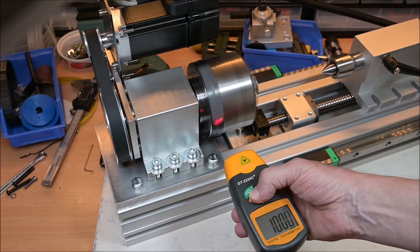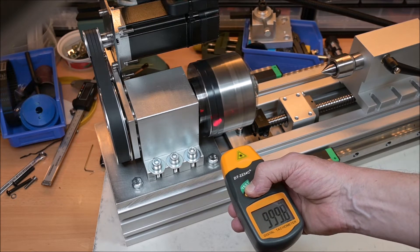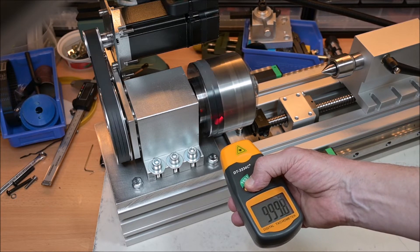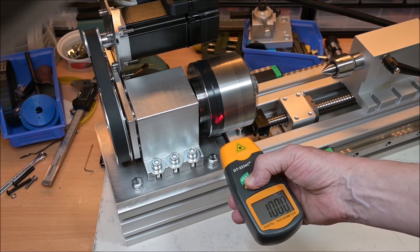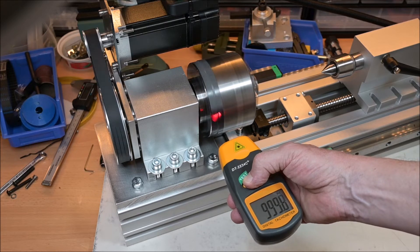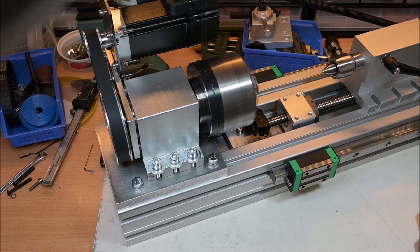As you can see, it's 1000 RPM quite precisely — it's flexing down by about 0.2 below 1000, but that's probably a reading error. And it is very noisy.